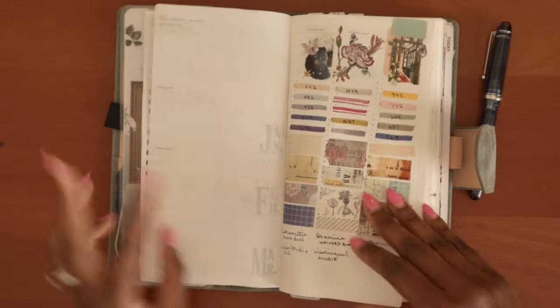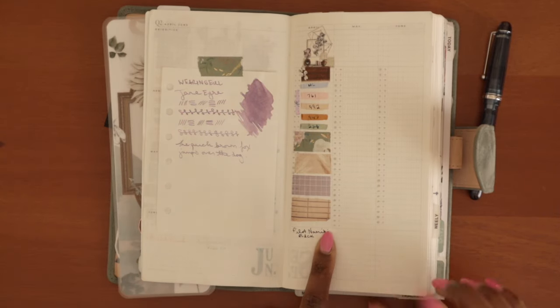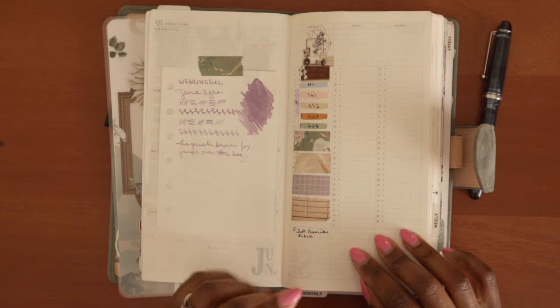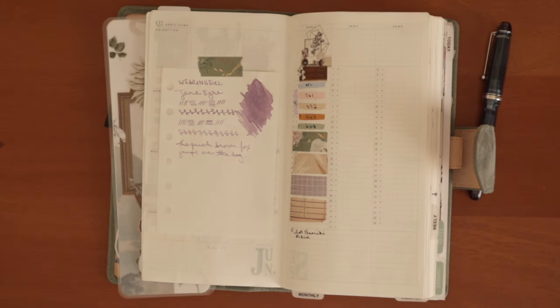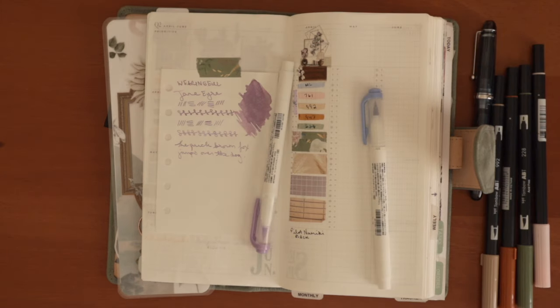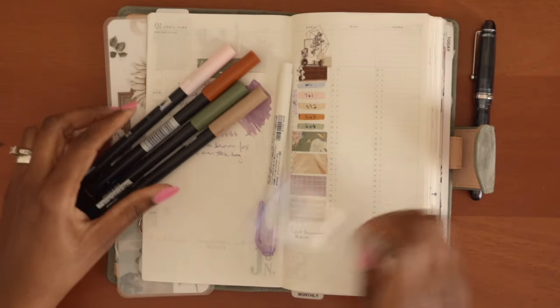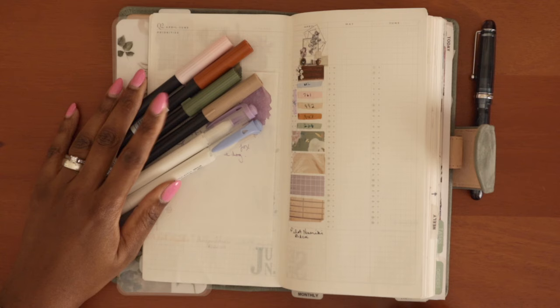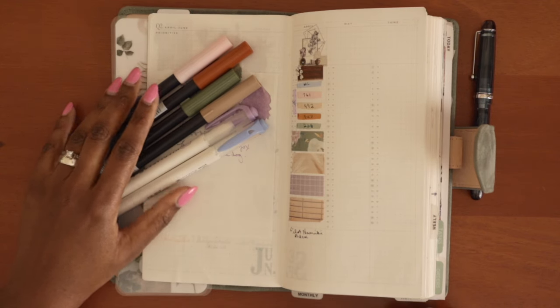I did set up my swatches for April as you can see here. I'm going to go ahead and pull out all of those markers because I put them back. Let me dig all of those out of my drawer. Those are all of the markers I decided to use for this month to coordinate with the Sterling Ink sticker kit, which I also need to pull out.